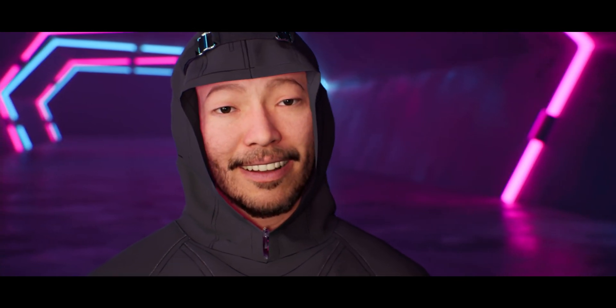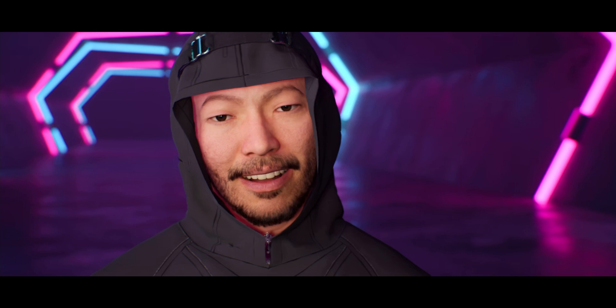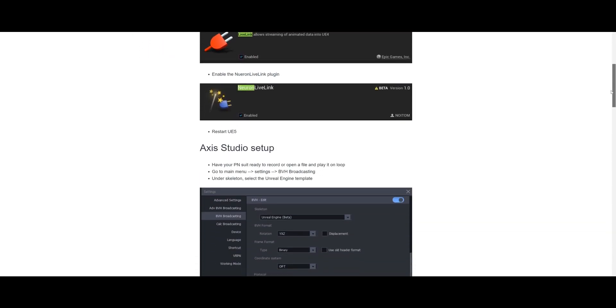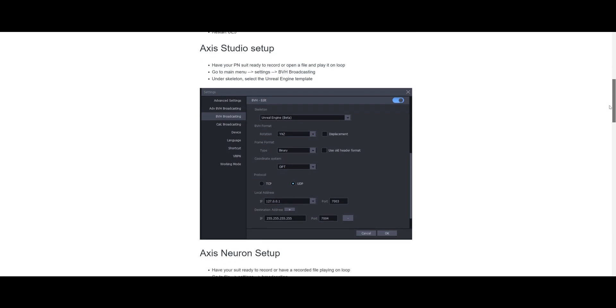The next thing I liked about this system is the ease of use. Installing the sensors on the suit was pretty simple, and getting the software running was pretty easy as well, although I still went on their website just to make sure I didn't forget any steps when setting it up for the first time.